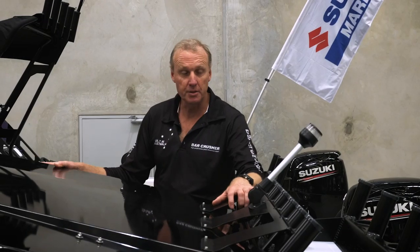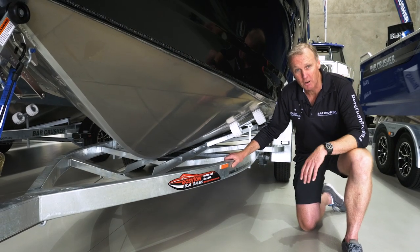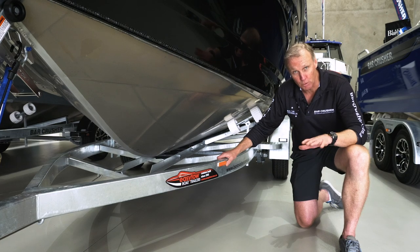This system is designed for storage only, not for towing. What sets Bar Crusher boats apart is our three iconic design features that run through the whole range: our Wave Slicer hull design, our Quick Flow water ballast system, and our Rigid Deck subfloor system.